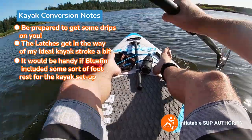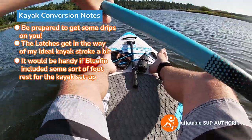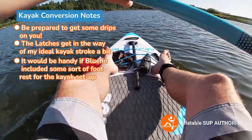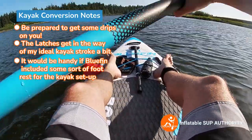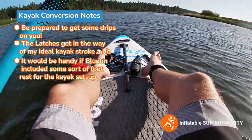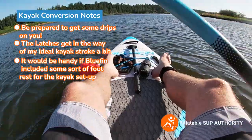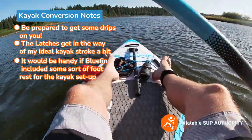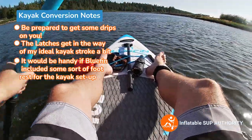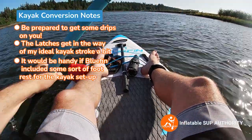Anyway, thanks for tuning in to Inflatable SUP Authority. As always, really appreciate your views. If you liked my content and found it helpful for shopping for the Bluefin Cruise 10-8, give me a like and subscribe - I'll keep producing content throughout the summer. We've got a lot of exciting stuff coming up, including a specific company that is sending a bunch of boards, so stay tuned for that. As always, peace, good health, happy paddling.